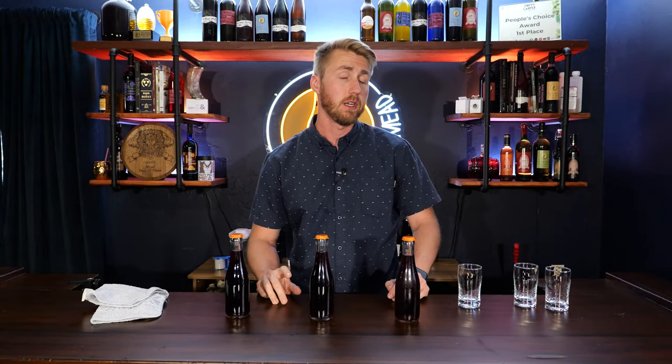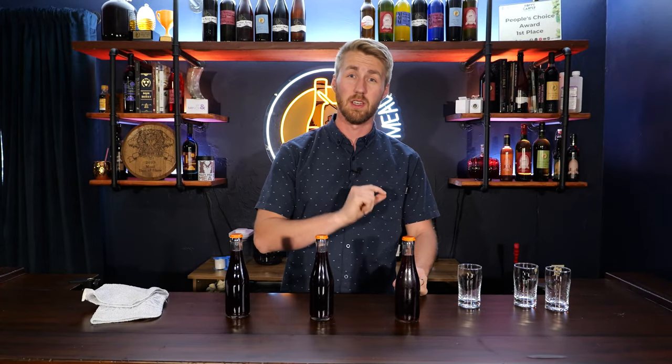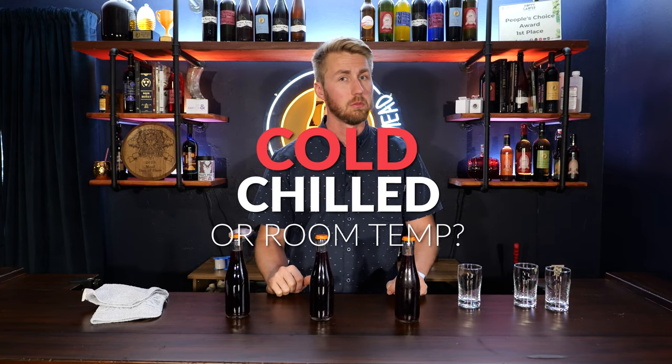How does temperature factor into your mead's tasting? Should you be drinking your mead cold, room temp, or semi-cold? Let's talk about it.